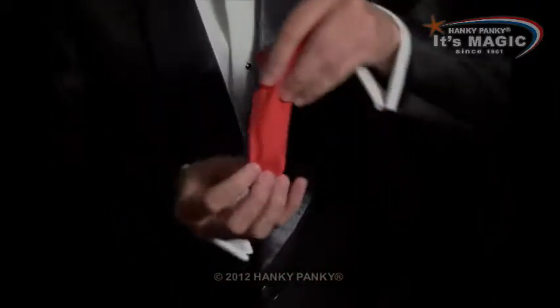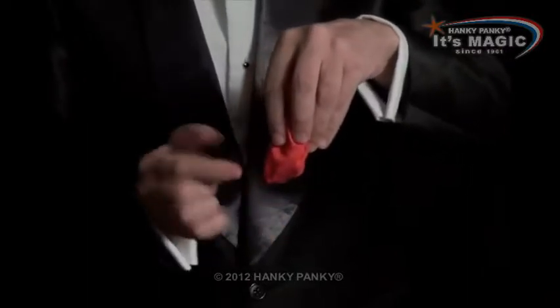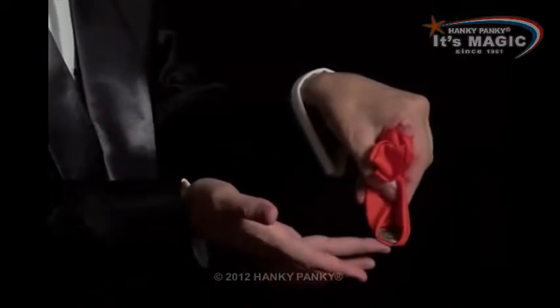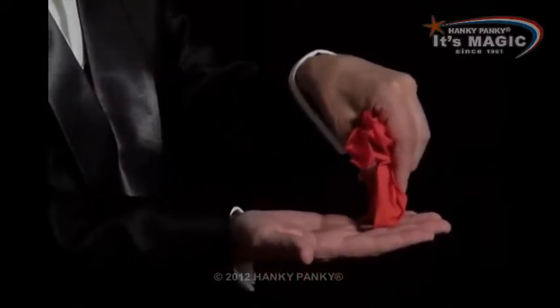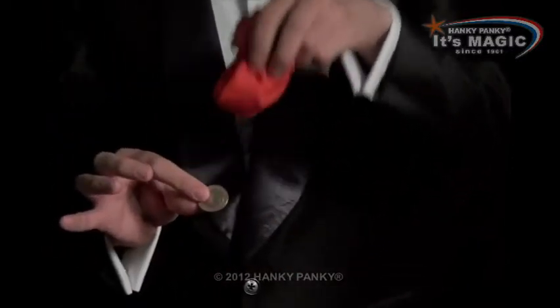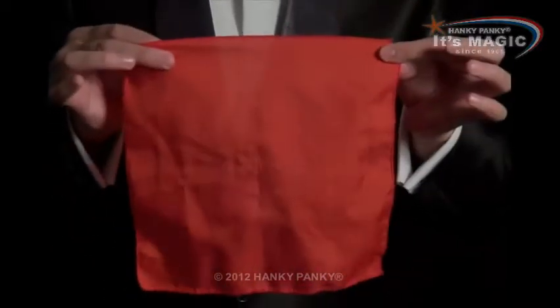So now, if I hold it like this, I can make the coin apparently jump through, because really it's just balancing there. So I go tap, tap, tap, and the coin stays in my hand. And it looks like it penetrated all the way through the handkerchief.